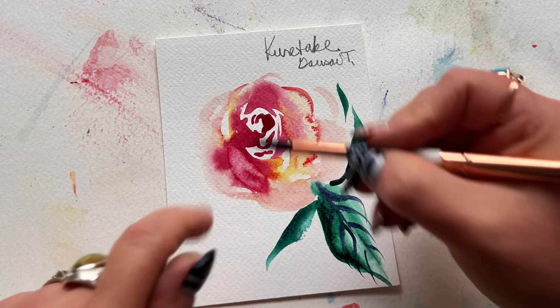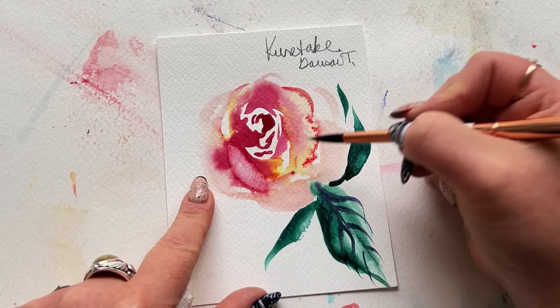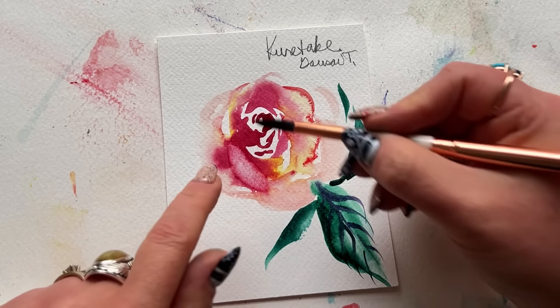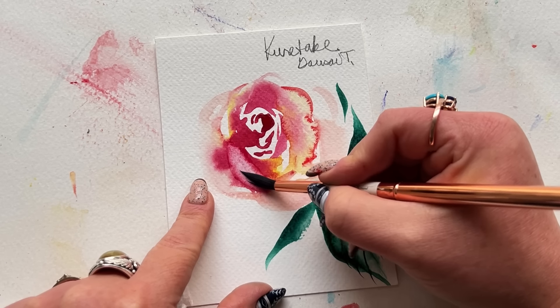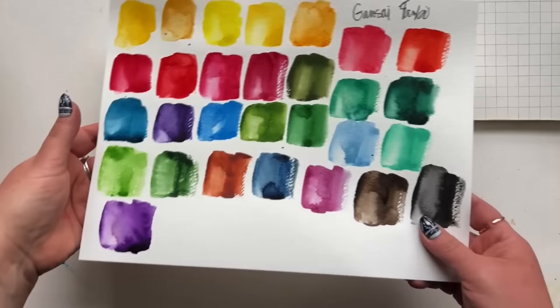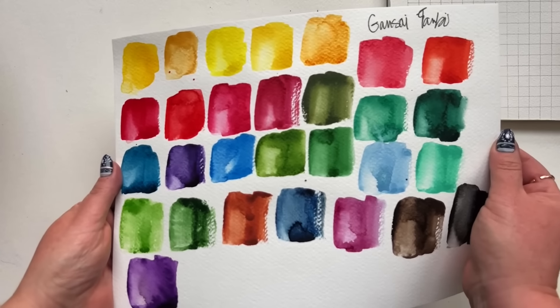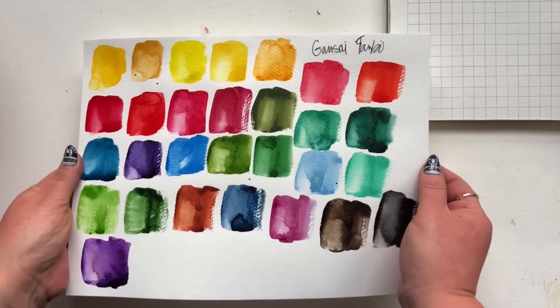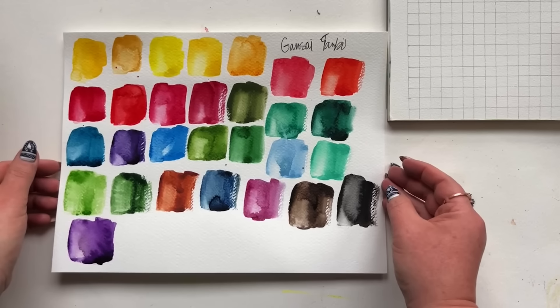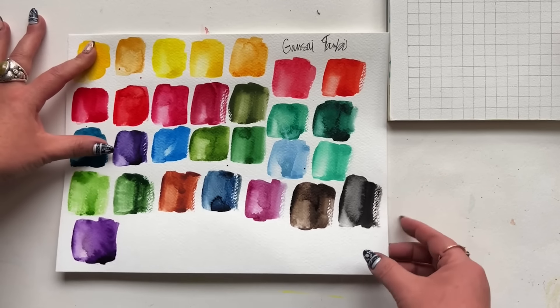Overall, I used to recommend this palette for beginners often because of the quality, pigment load, and price, but I no longer can. This is a fun, high-quality set to paint with, but it handles very differently than traditional watercolor, and that can be unnecessarily frustrating especially in the earlier years of your watercolor journey. I now recommend this set when you're well into your collection and looking to try a new style of watercolor paint.